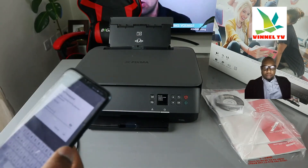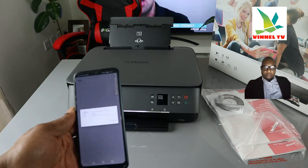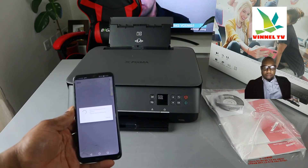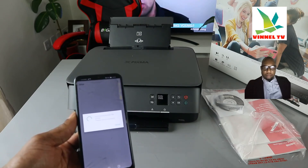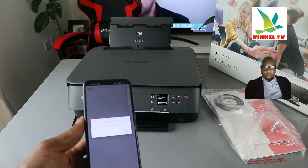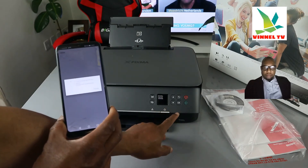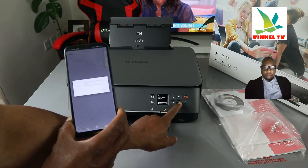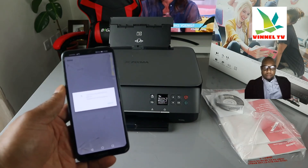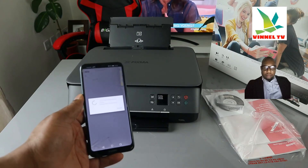Once you put in the details, click OK. It says 'Information sent' — click OK. Right now it's communicating with the printer and it will say 'Please wait momentarily.' Easy wireless connect has been completed. The printer is now telling us 'Easy wireless connect has completed' — click OK. The printer is connected, but please wait for this to complete on your mobile phone as well.